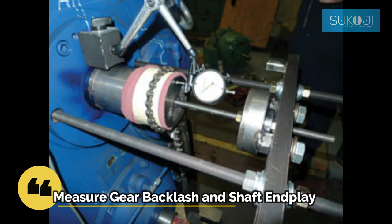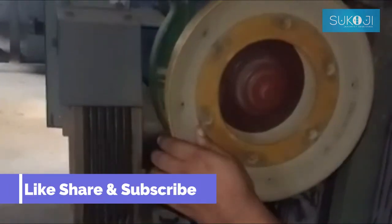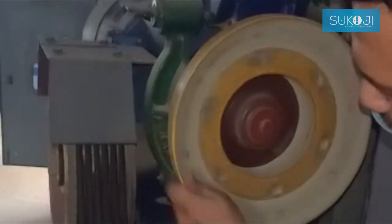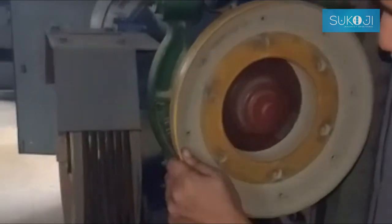Always safety first. Measure gear backlash and shaft alignment. It is important to inspect gear tooth contact patterns because they can disclose gear mesh misalignment. The inspection should be done during commissioning of the gearbox to catch misalignment before it causes damage.